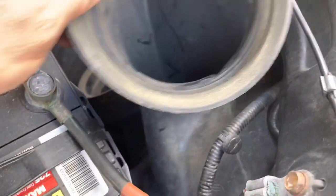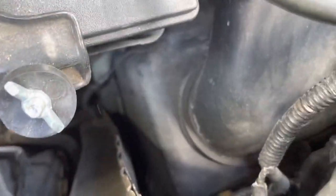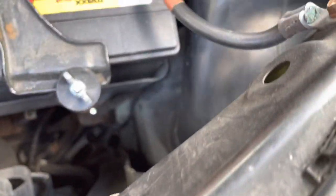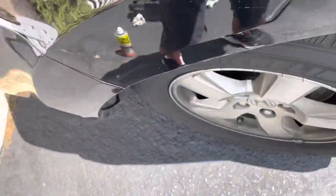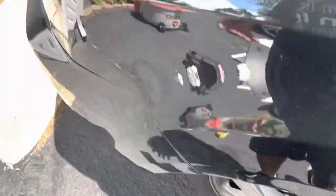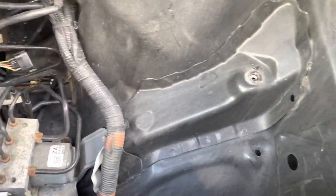Let me figure out if we could take this out. It seems the only thing holding this whole thing up is just one bolt down there. The problem is to get to it, you either have to move this inner fender out of the way and go from underneath. I'm not going to bother going through all that — I did enough already. So let's put everything back together.